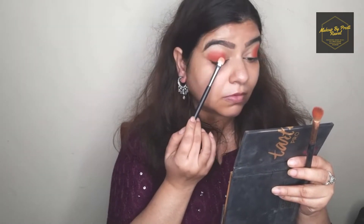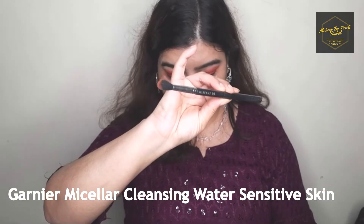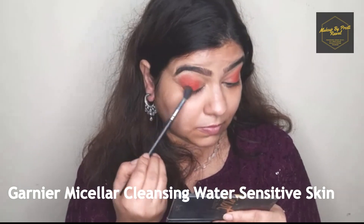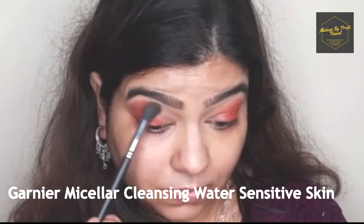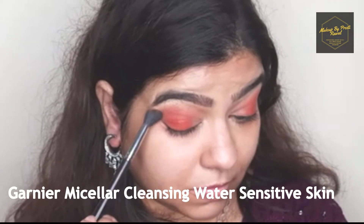Now to blend this orange eyeshadow I'm using a brown eyeshadow on a fluffy brush, and I'm going to blend my eyeshadow very nicely. Just make sure that there are no harsh lines.